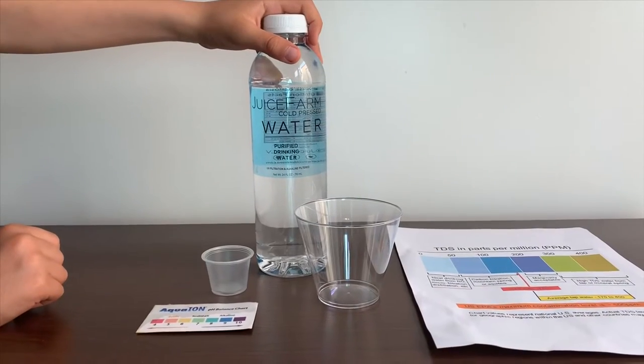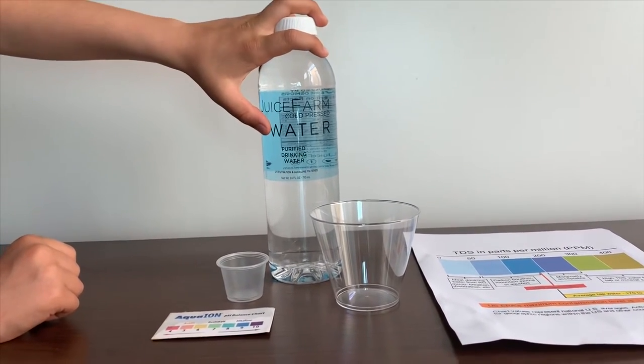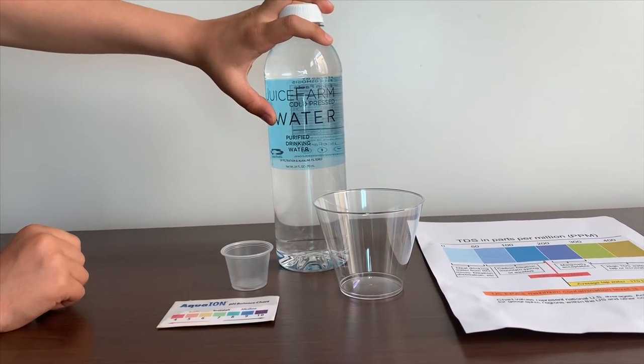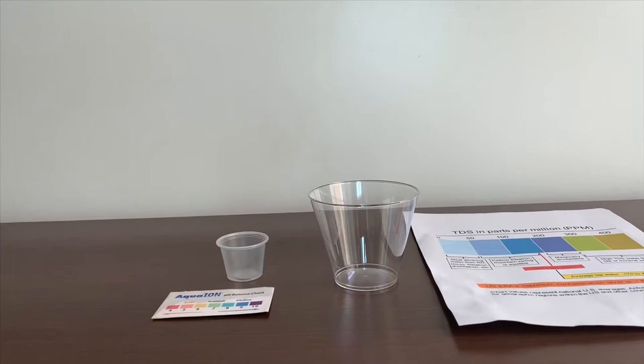This is Juiced Firm Cold Pressed Water. It is purified water and it is processed with reverse osmosis. Let's test the pH and TDS levels.